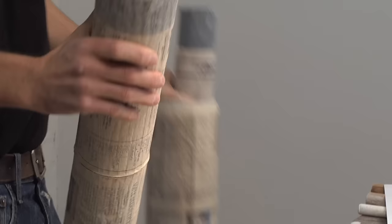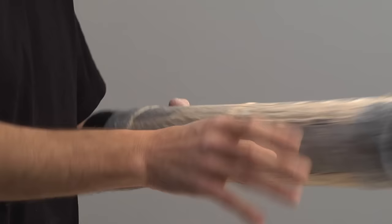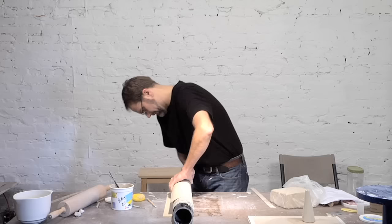I use PVC pipe and newspaper sheaths in different dimensions for different sizes of forms, and the newspaper is reusable. I use duct tape on the edge so I can slide it over — this gives me the opportunity to take the newspaper out and the PVC pipe out and let the form stand by itself. So I have this form here, and I'm going to roll it over.